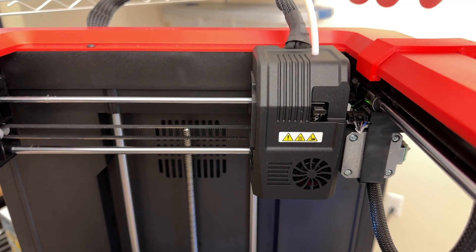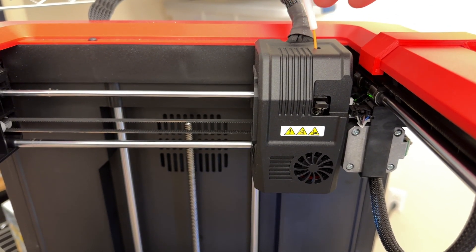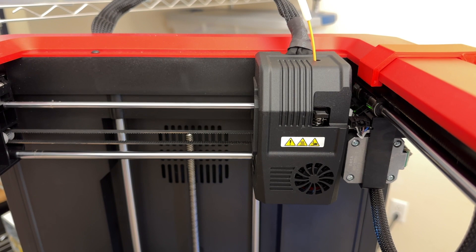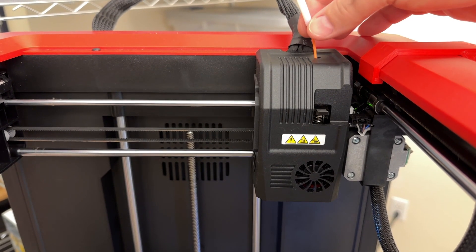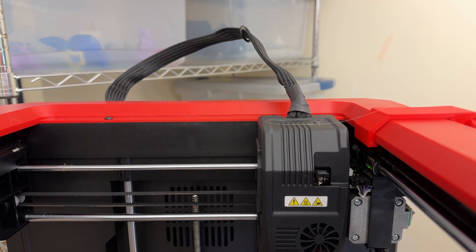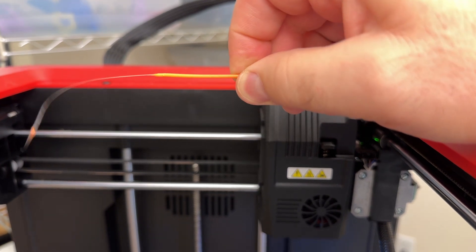I'll lift up the guide tube so that we can see when the filament is being pushed out. Once it's done, grab a hold of the filament and pull it straight out. You'll see a long string that follows afterwards.